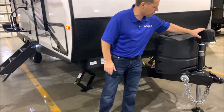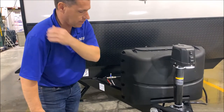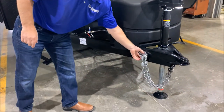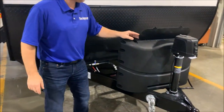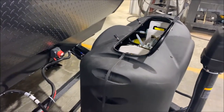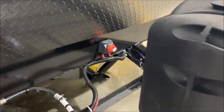This does have your power tongue jack here. It does have an LED light so if you're hooking up after dark you have light. You also have the adjustable foot pad at the bottom along with your chain hanger here on the side. Behind the tongue jack you have dual 20-pound LP tanks with an easy access lid right here, hard case cover, and then also behind here we have a battery shutoff switch.